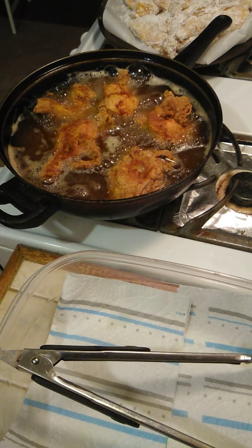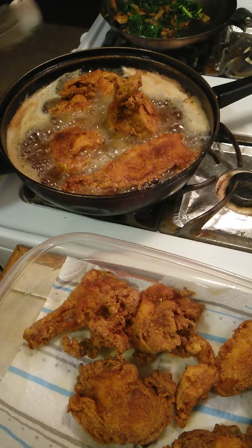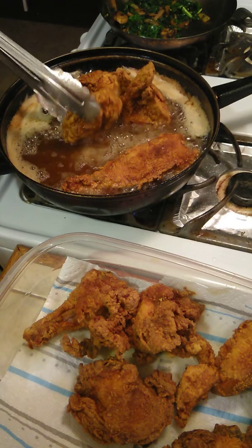Two more minutes, and I'll pull that out. I don't want no dry chicken. Wait on this second batch to get out.